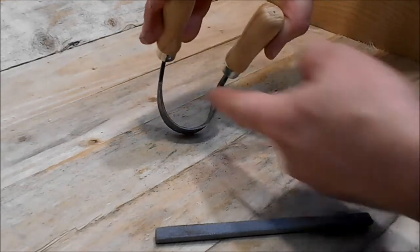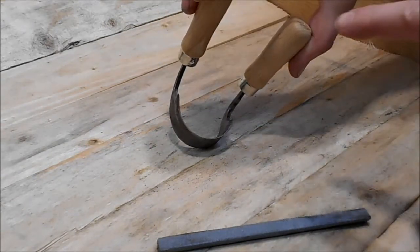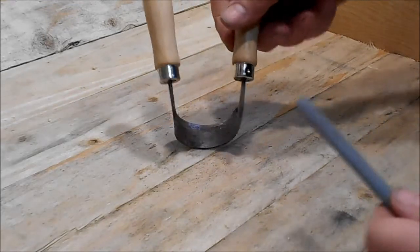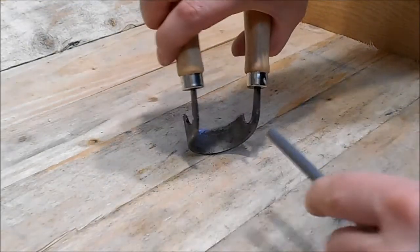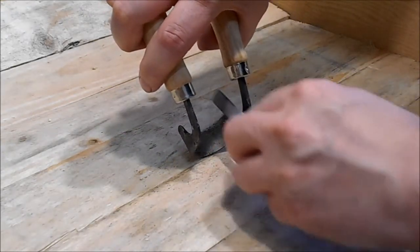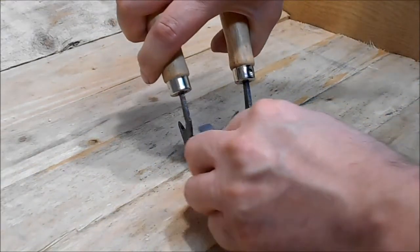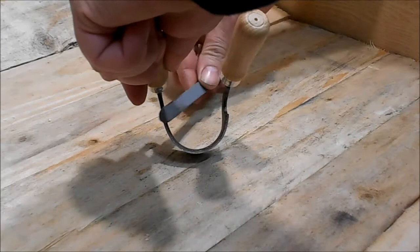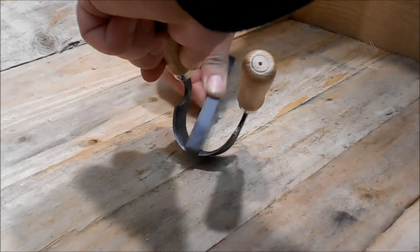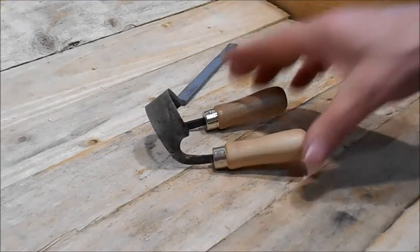The bevel is on the inside, whereas on modern tools it's usually on the outside because those are designed for machine sharpening. This example, as with all our tools, is designed for hand sharpening. The technique we use here is with this sharpening zone — this is silicon carbide — we use a general circular motion. That gives a fairly good edge.